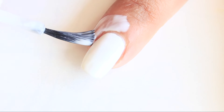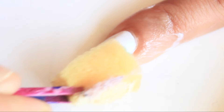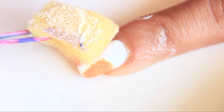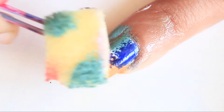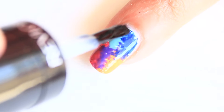Apply 2 coats of white and then apply liquid tape. Take multiple colors on a sponge and dab it on your nail. Choose your own color combination according to your choice or whatever colors are available to you. Clean the excess nail polish and apply top coat.